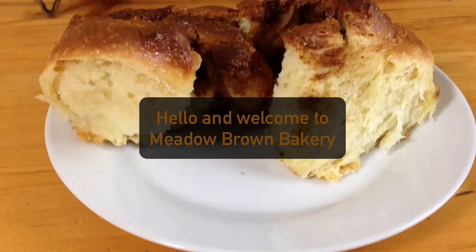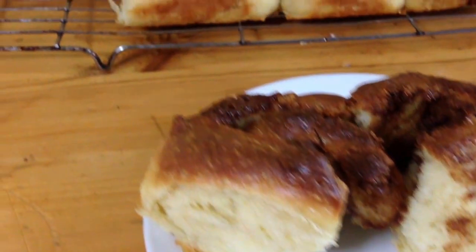Hello and welcome to Meadow Brown Bakery. In this video I'll be showing you how to make some cinnamon roll buns.